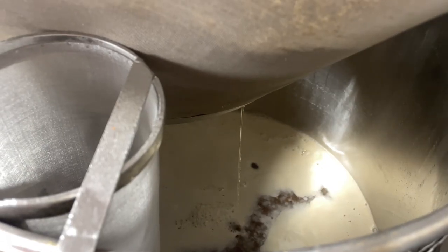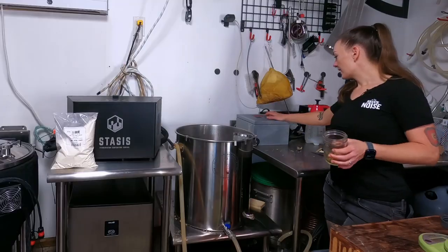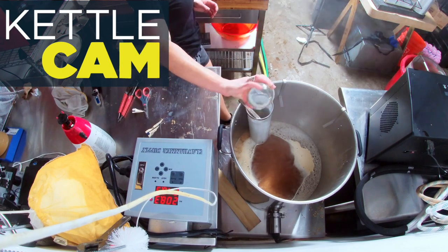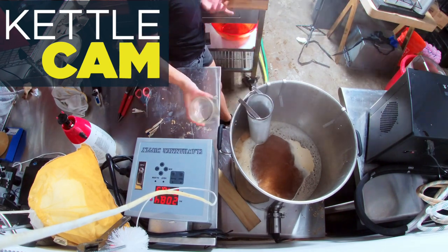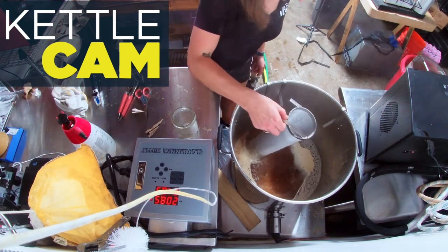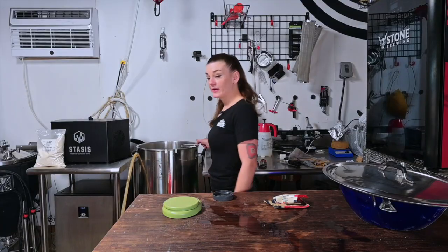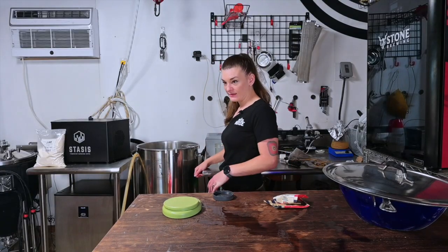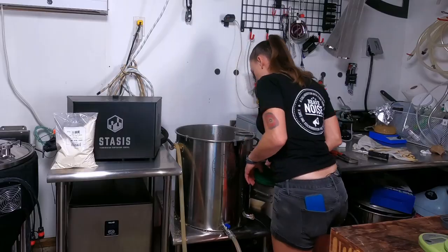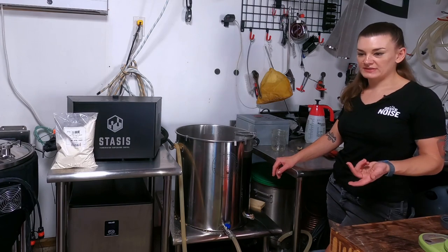We're definitely getting more liquid out, so it's working. It's been 90 minutes; I'm turning off my heat and dumping in my flameout hops. My post-boil gravity reading is 1.063 and we're at six gallons, so that's right about correct. I'm going to let these hops sit in here for about 20 minutes and then chill down.